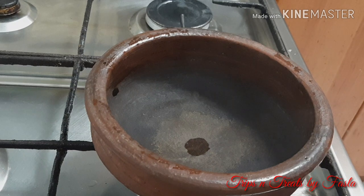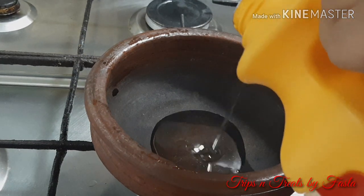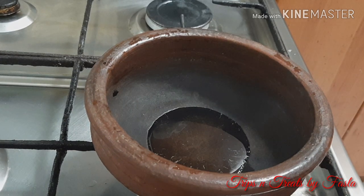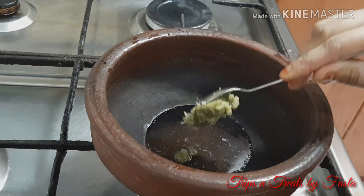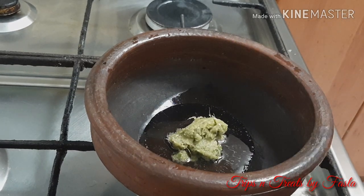Let's put the coconut oil in the pan. Let's put the ginger garlic in the pan. Let's do it.